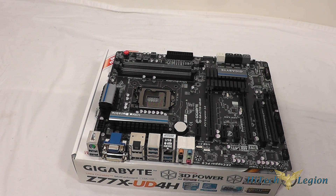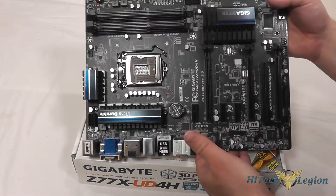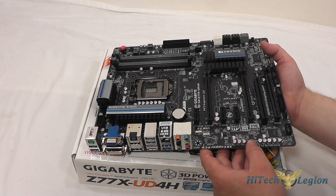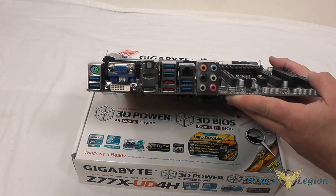Here we have a closer look at the Gigabyte Z77X UD4H motherboard. As I said, it is a standard ATX motherboard, and one thing you'll notice is it is in a flat black color on the PCB instead of the typical blue PCB color that Gigabyte usually uses. But first, let's take a look at the back panel here.